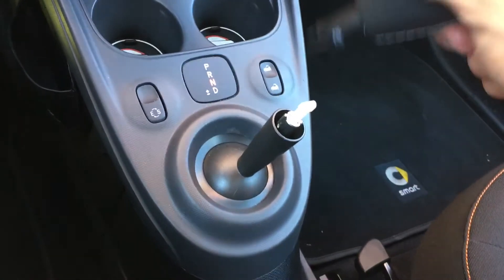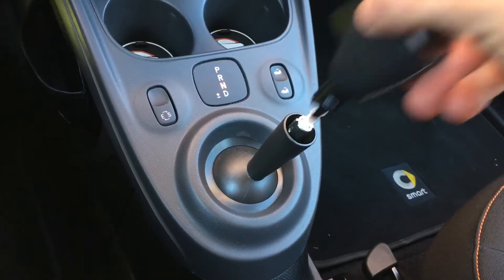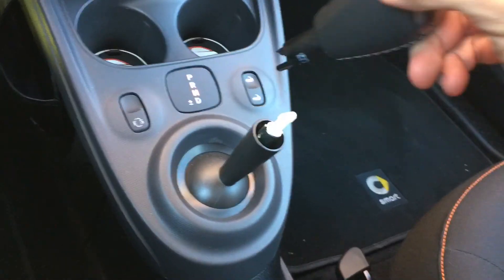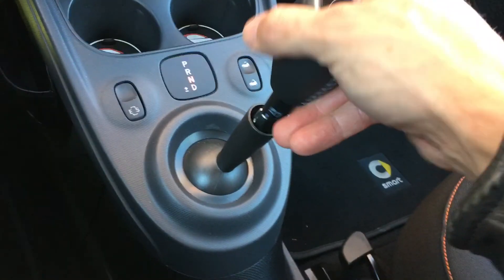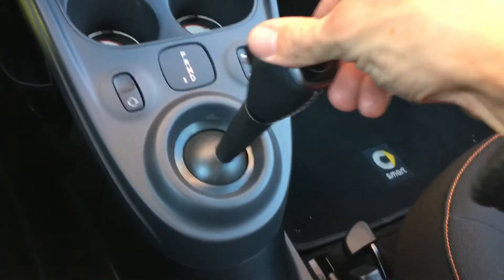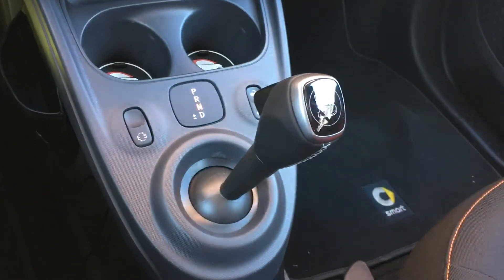To put it back on, just slide it down. Be aware these pieces are very thin, so be careful. Slide it down and then lock it in place. There you go — that's it, very simple.